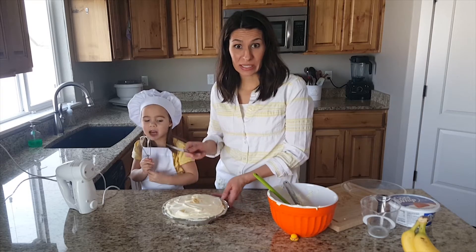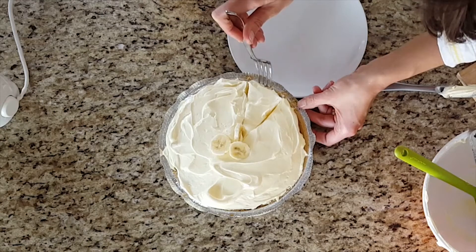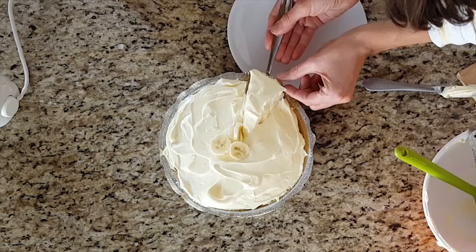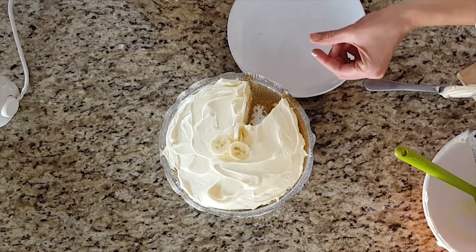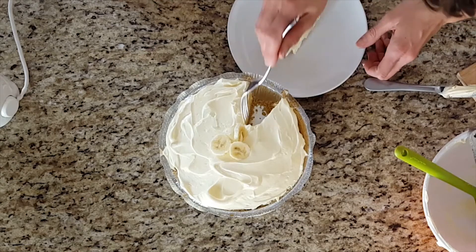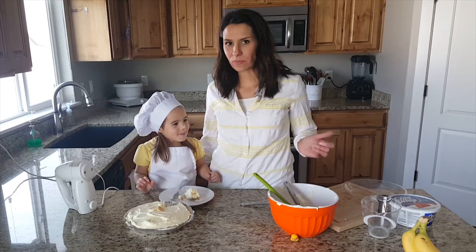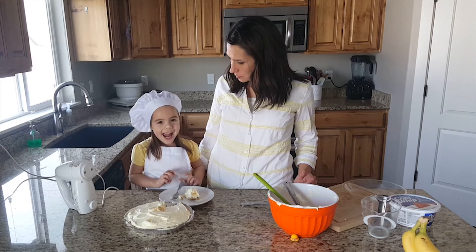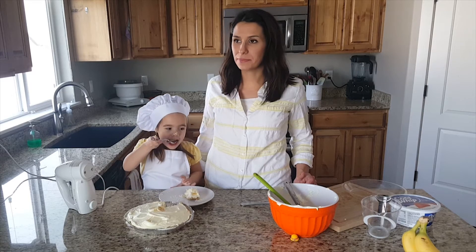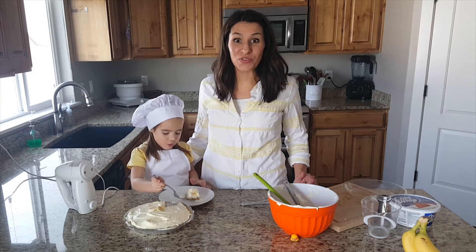If you're going to let it sit for a long time, don't put bananas on top because they'll get all brown and gross. We're going to cut ours open right now and eat it so we can see the inside and see how yummy it is. We'll dish it out very carefully — you can't even see the bananas because it's just covered in cream. Yum!